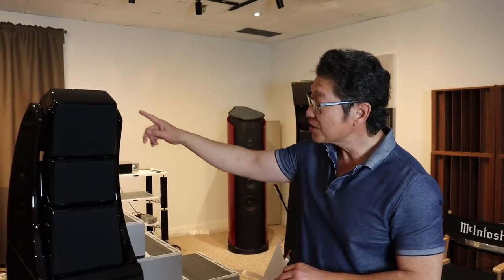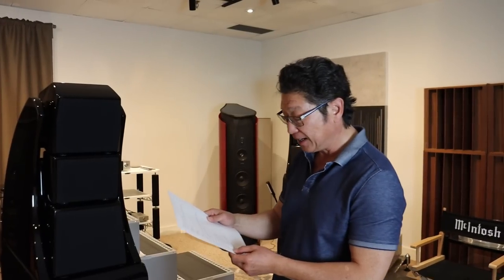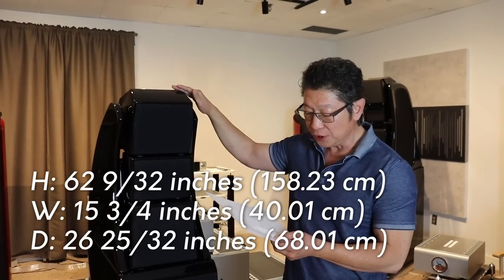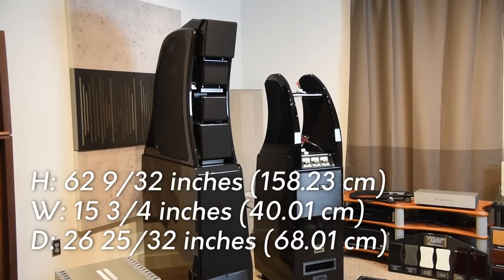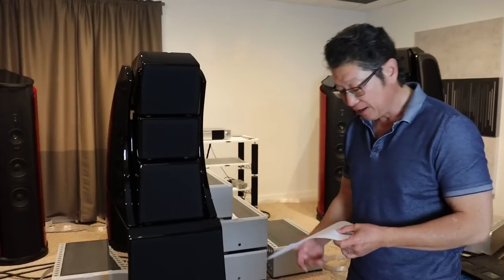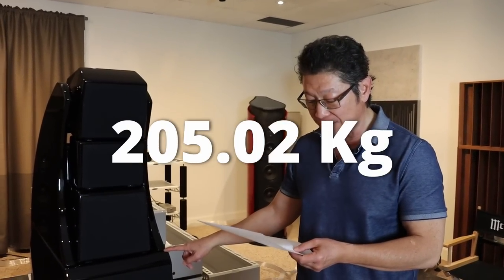So let me give you the dimensions first since we've got them here. They are 62 and 9/32 inches high, 15 and 3/4 inches wide at the base, and 26 and 25/32 inches deep. They weigh 452 pounds each, or 205 kilograms.